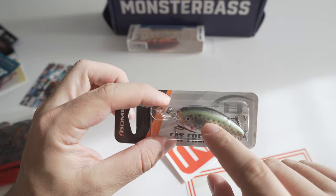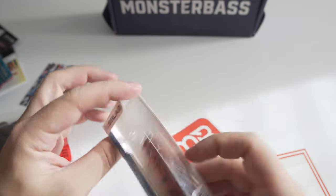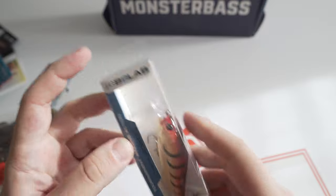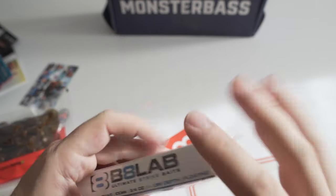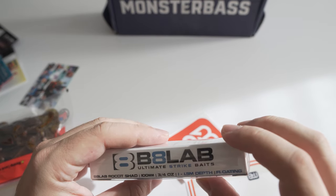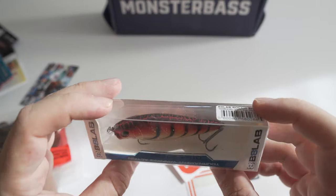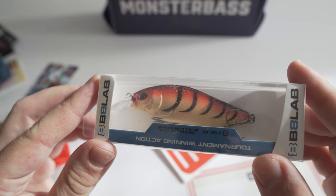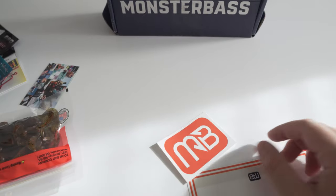Next thing we got is another crankbait — tournament winning action by Bait Lab. I've never heard of them. This is a three-quarter ounce Rocket Shad, floating. It's got some awesome colors on it; I'm sure in murky water this would do some work.